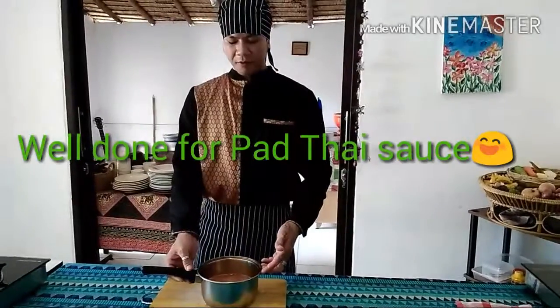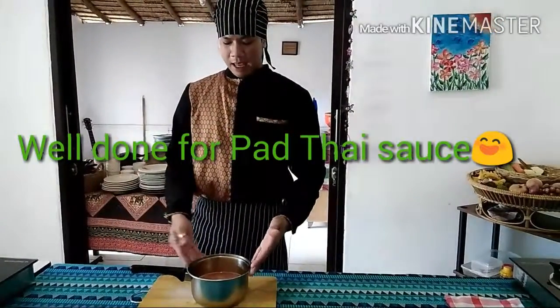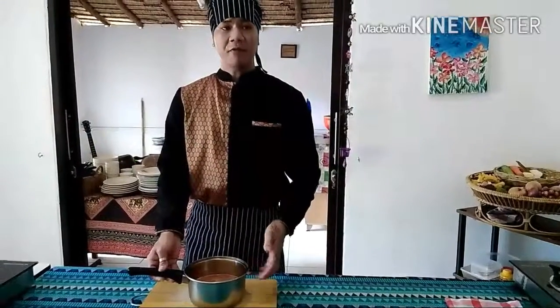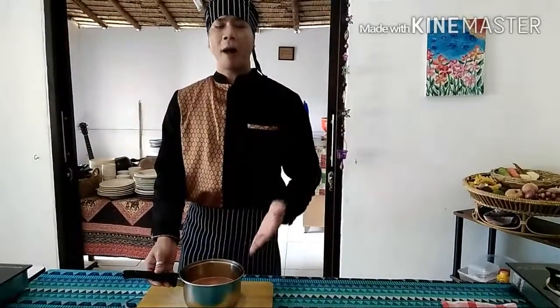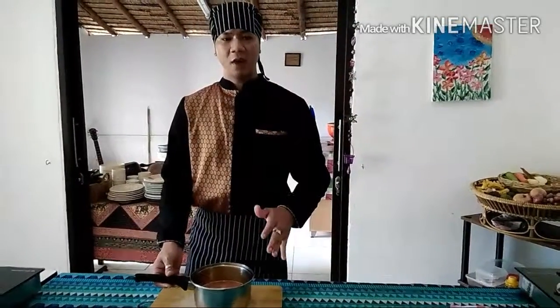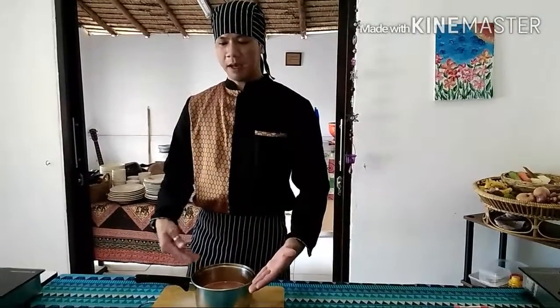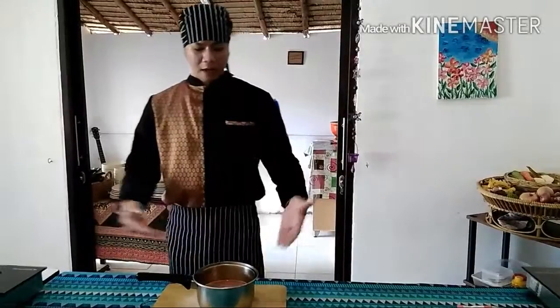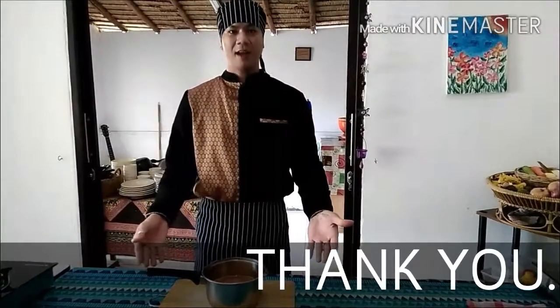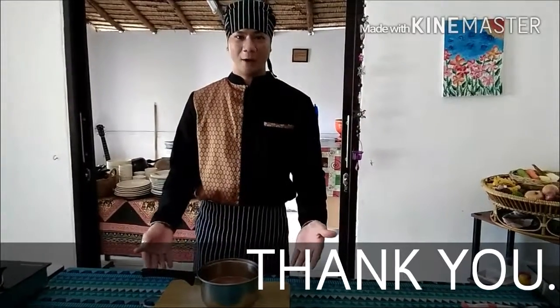This sauce can be kept in the fridge for three weeks or one month. But every four or five days you have to bring it out to warm it to keep it longer. So that's how to make the Pad Thai sauce — everything is quite easy and you can do it at home.